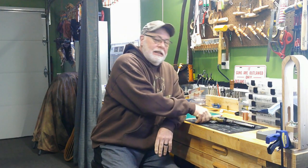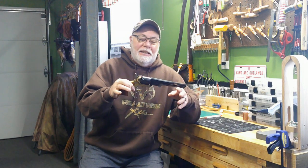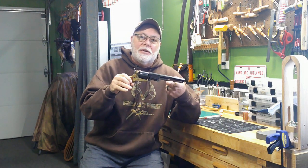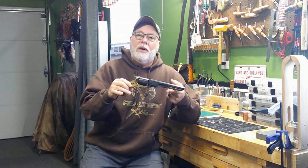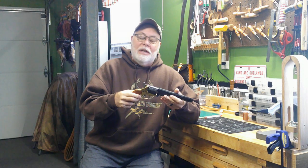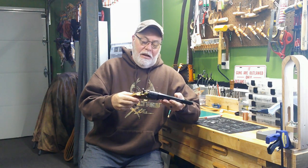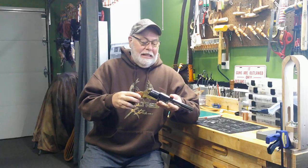Howdy YouTube Pards! Jack Spade back here with you, High Noon Leatherworks, for another leather adventure. Today we're going to start a new project — we're going to make a shoulder holster for this percussion 44 caliber pistol. It'll be a few episodes long, so stick around with us and let's get started.